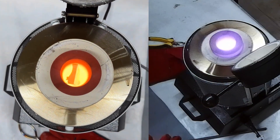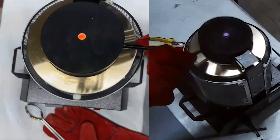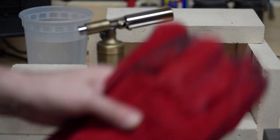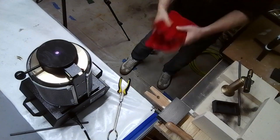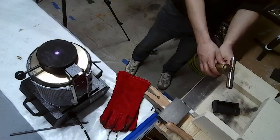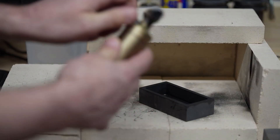As you can see here, it's melting. On a side note, please remember to wear all proper safety gear: leather gloves, leather apron, safety goggles, tongs, jeans, and boots. Do anything you can to protect yourself, because this is dangerous.